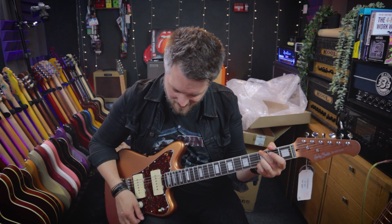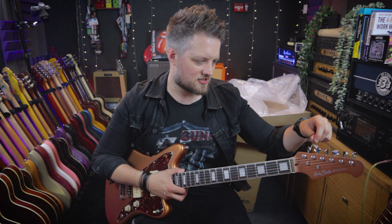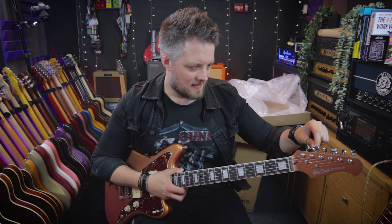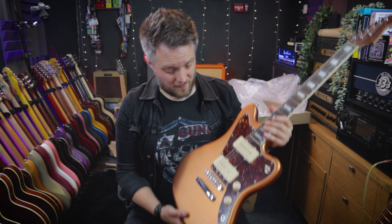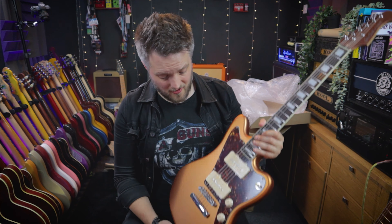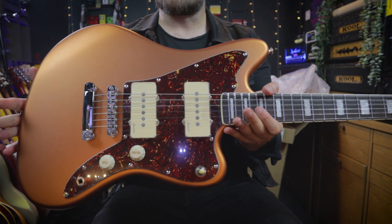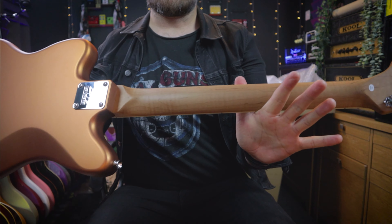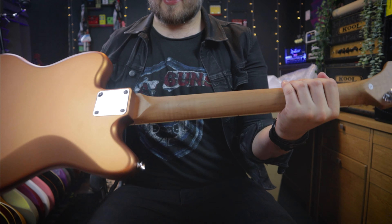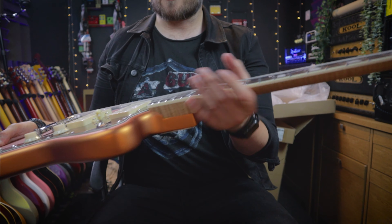I wonder if it's in tune. It's not in tune, but we can forgive that — it has just travelled to the UK all the way from Germany, so we can't expect it to be perfectly in tune. What I have here is the JA25TH — obviously a Jazzmaster offset style. We've got the fire mist gold finish on an American alder body, and a roasted maple neck, which is really nice. It's not as dark as other roasted maple necks I've seen from Harley Benton, but it's a nice feeling and nice color.